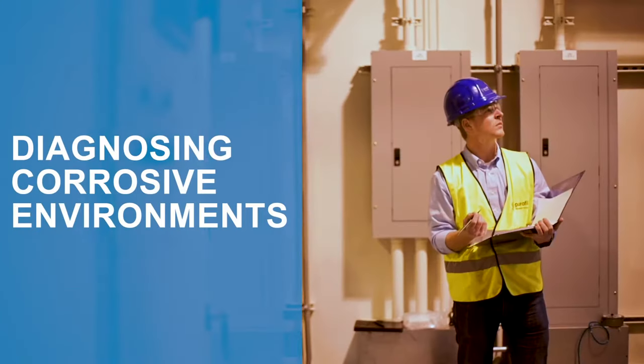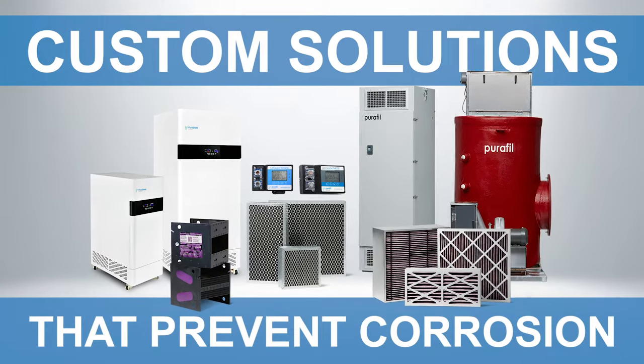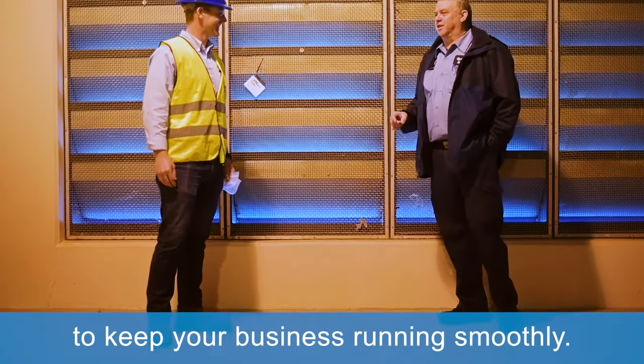Purafil is the industry leader in diagnosing corrosive environments and providing custom solutions that prevent corrosion to keep your business running smoothly.